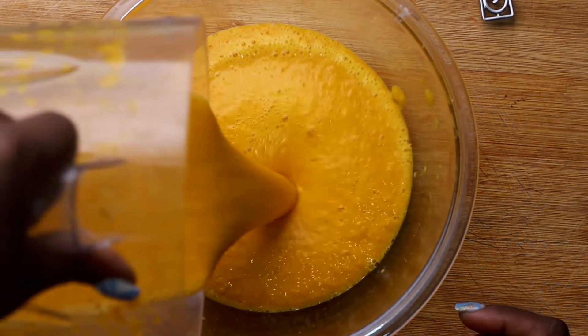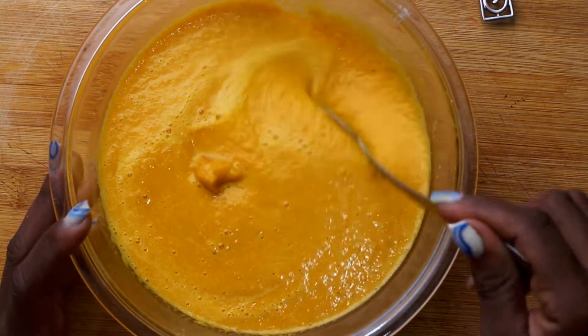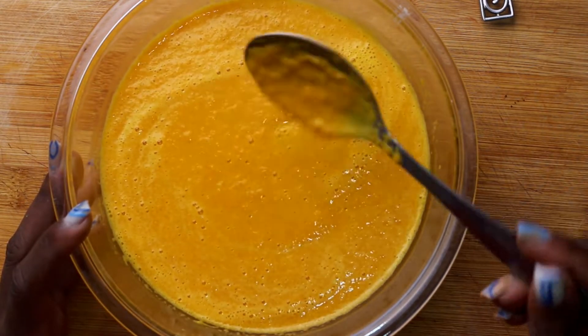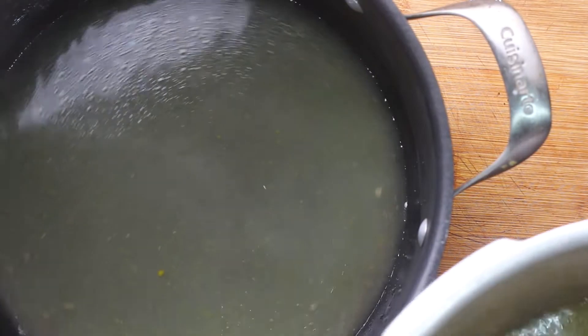That pumpkin from the soup mix — I cut it up into small pieces, put it in my blender and made a nice rich pumpkin puree. This is what I'm going to add to my soup to give it a beautiful pumpkin color. Another way to do it is to put the pumpkin in the water and allow it to boil out for as long as the soup cooks.